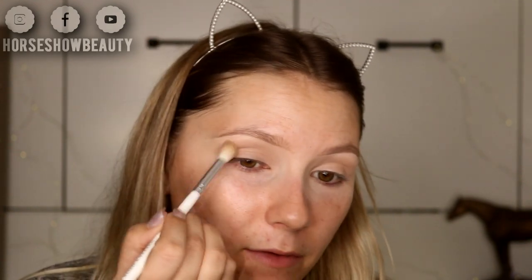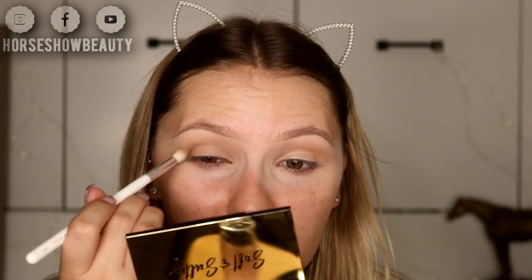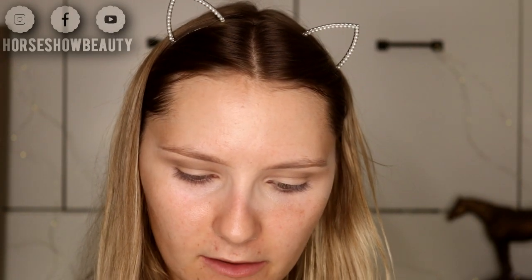I'm thinking of doing a pink glitter cut crease today — something more fun for pleasure or western riding classes, since that vest is primarily for those. The Milani shadows seem a little powdery but are very pigmented. I'm deepening up the crease with the JH34 brush, keeping it just above the crease and winging it out slightly. Now I'm hopping over to the Modern Renaissance palette to get some pink tones, since the Milani doesn't have them. I'm taking the Luxie 239 brush with the color Love Letter — the hot pink.